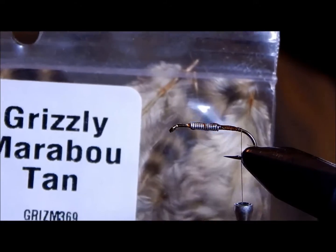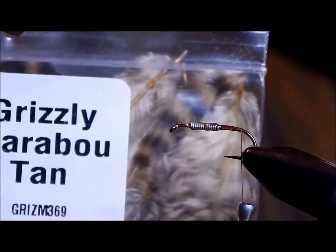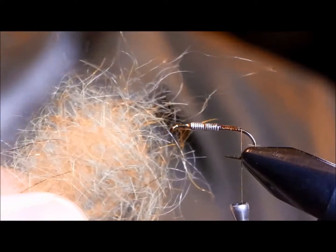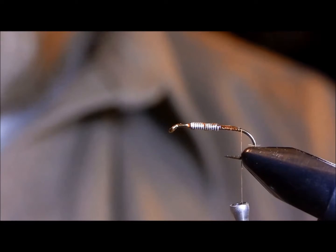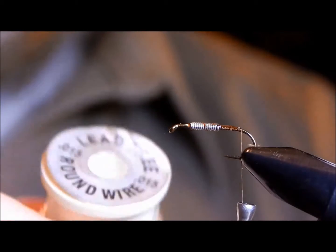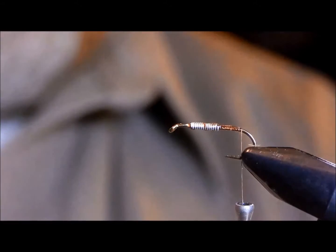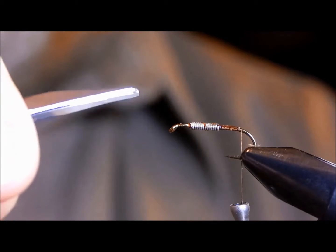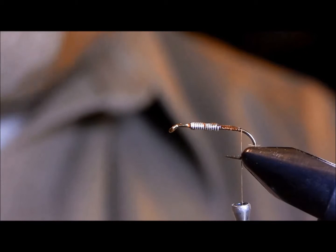I tend to go with the mottled or grizzly marabou, which is actually chicken. You'll need some sort of dubbing — this can be tied in tan, olive, or gray. You'll need copper wire. You can weight this or leave it unweighted. I tend to give it a slightly lightweight underbody favored toward the front so that it will jig a bit as you slowly hand-retrieve it.